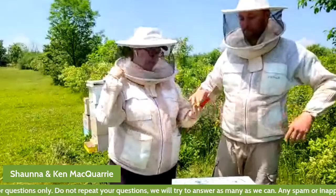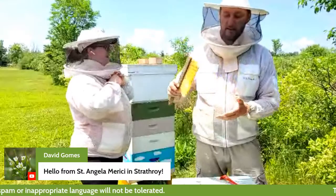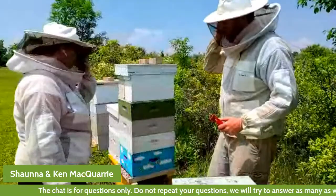One more tool that we'll show you today — we won't be using it today, but it is important. If you have a frame of honey and you want to take the bees off of it, you can gently brush them off with this bee brush. It has really soft bristles and is really useful for working with.